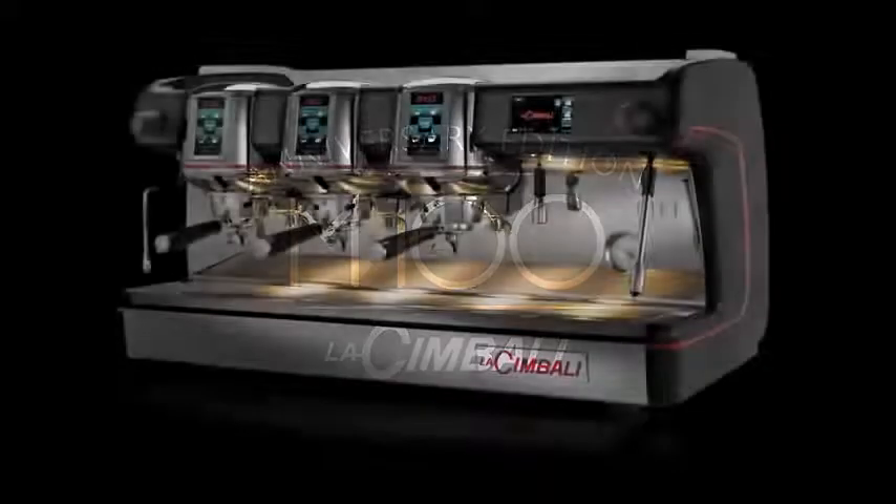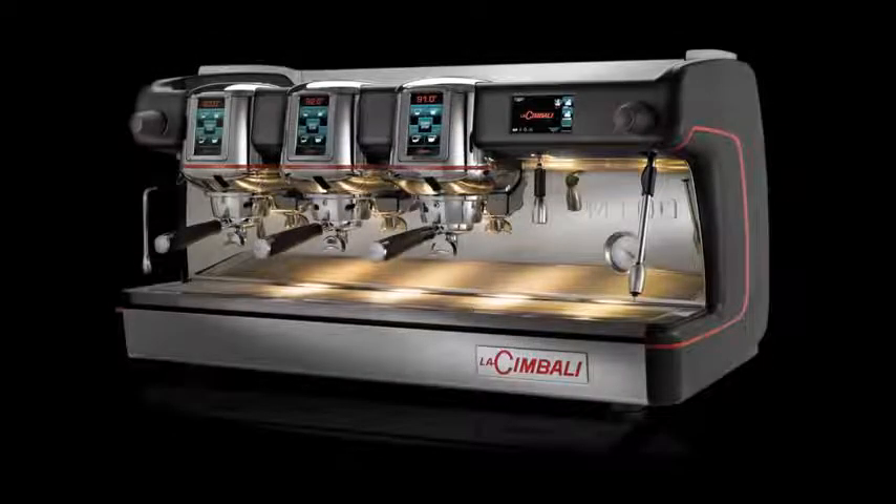The new M100 Cimbali is a homage to the great tradition of espresso coffee, combining elegance, reliability, energy saving and high performance. The new M100 celebrates the first hundred years of successes of Gruppo Cimbali.